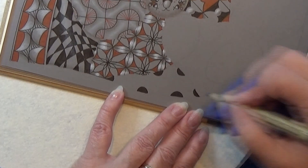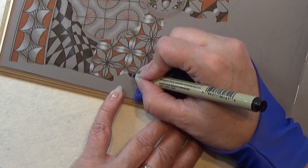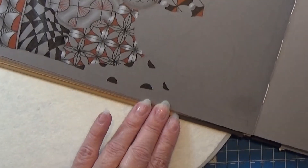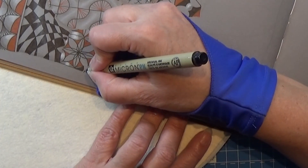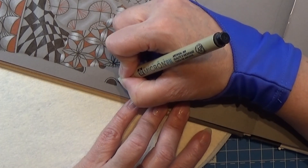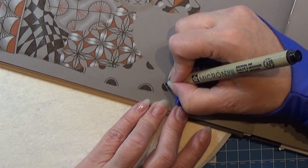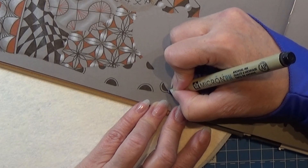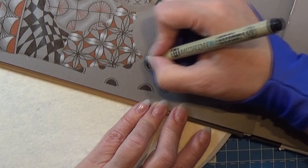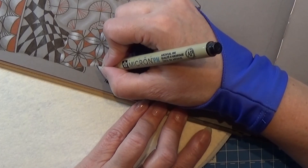With this pattern you might like to turn your page a lot of times. I'm trying not to do that, but let's see how it goes. For the next step we are going to make an aura around our little ladybug. I'm not going over my string line, and if I hit something — another ladybug or something — I am going to stop my line.